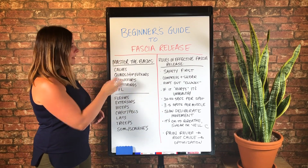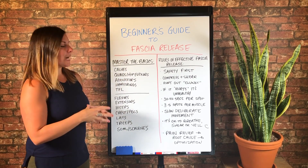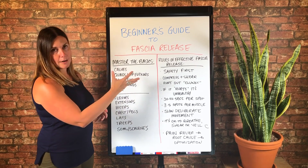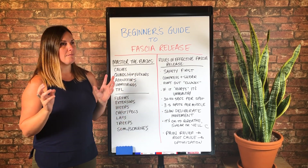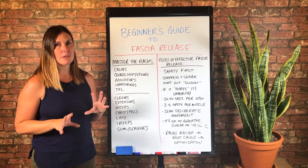These are my lower body basic techniques that I believe everybody should master. That would be calves — and in particular, the basic calf release technique. There are a couple of them and you can pick whichever one works for you.